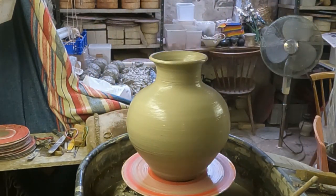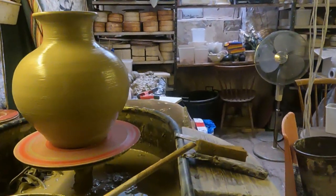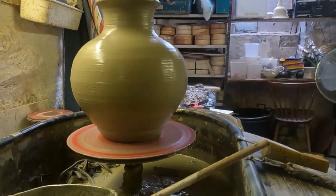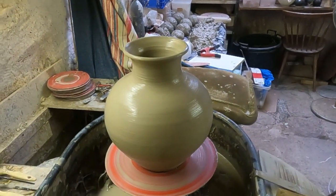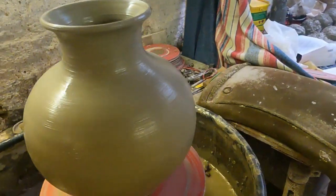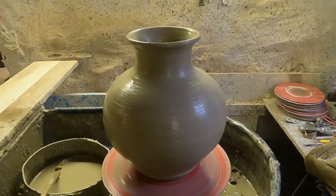I'll just try and show you what it looks like from a bit of a lower angle. I don't know whether it looks any wider, but anyway, that's about as wide as I can make one, I think. I could maybe make it a little bit wider, but it's not a bad shape so I think that'll do.